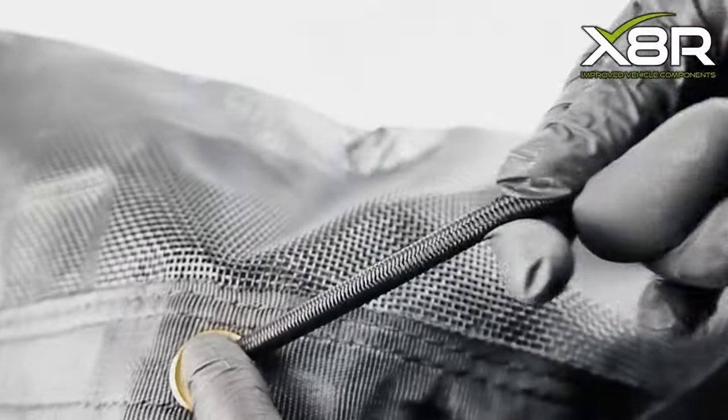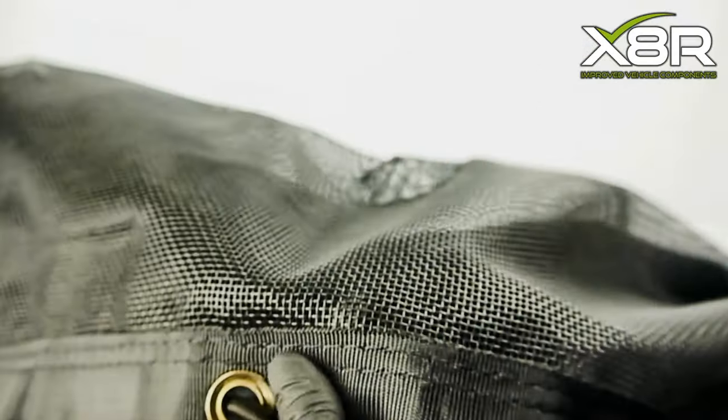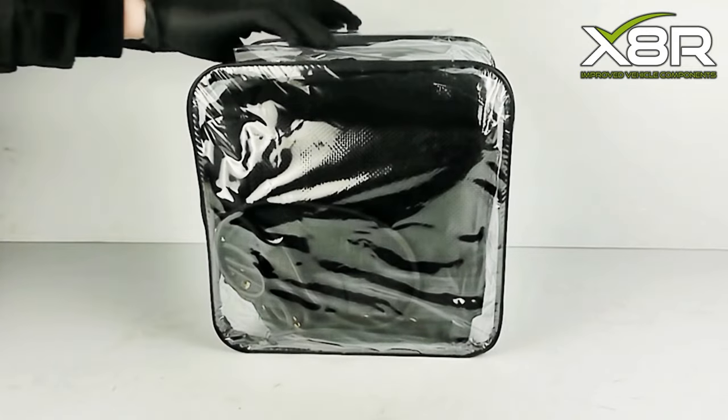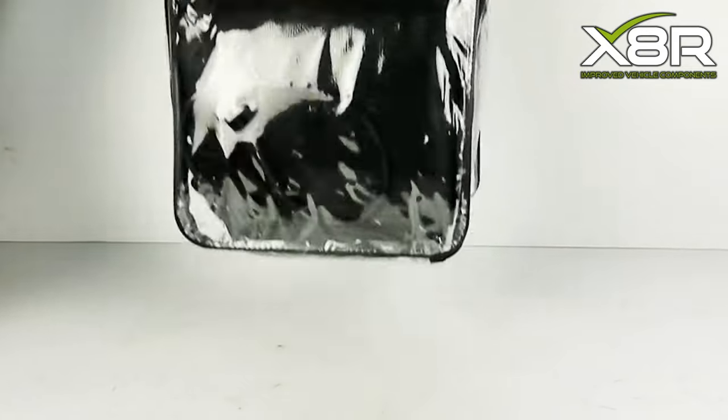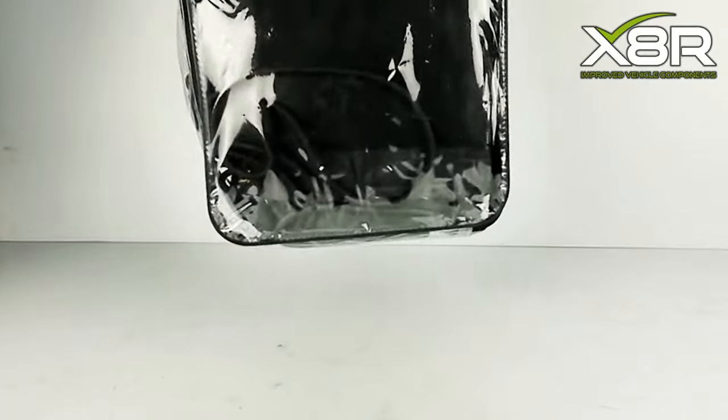The cover is 11ft by 8ft and comes complete with ultra strong 6mm bungee cords to firmly attach it to your vehicle, looped through brass eyelets which won't rust. It also comes in a handy carry bag for easy and compact storage.